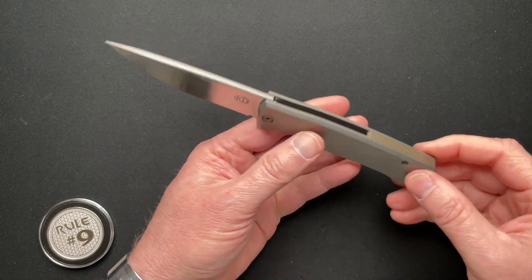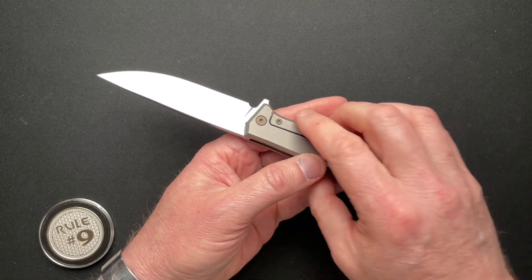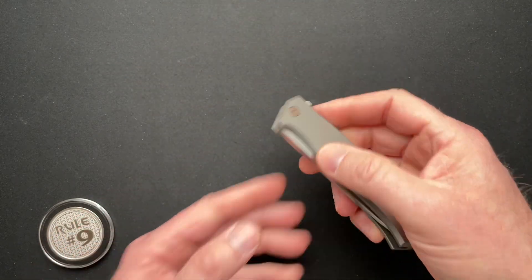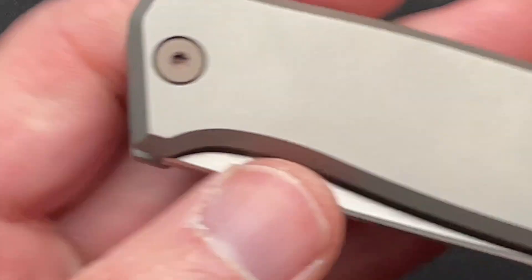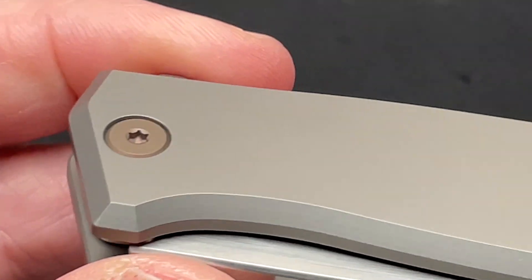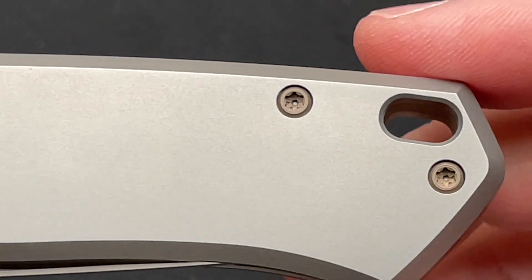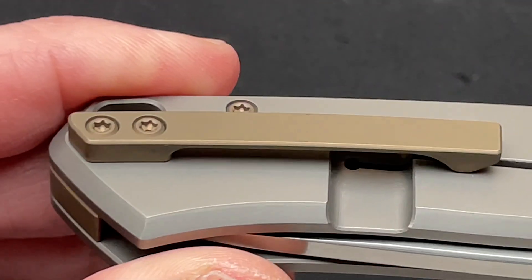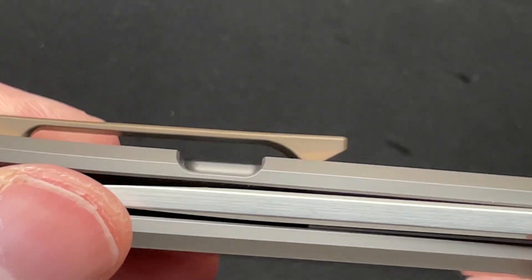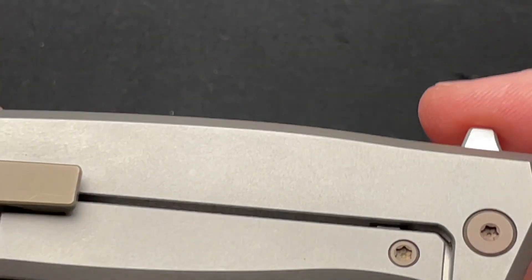It has a lanyard tube if you're into that lanyard hole. Titanium, S35VN, and bearings — can you really get much better than that? Doesn't need to be fancy. It's got some bronze anodized hardware and clip. Sometimes, a lot of times, less is just more.